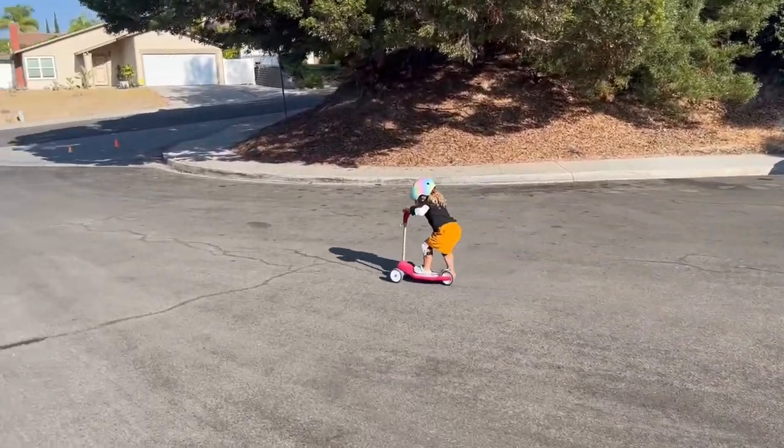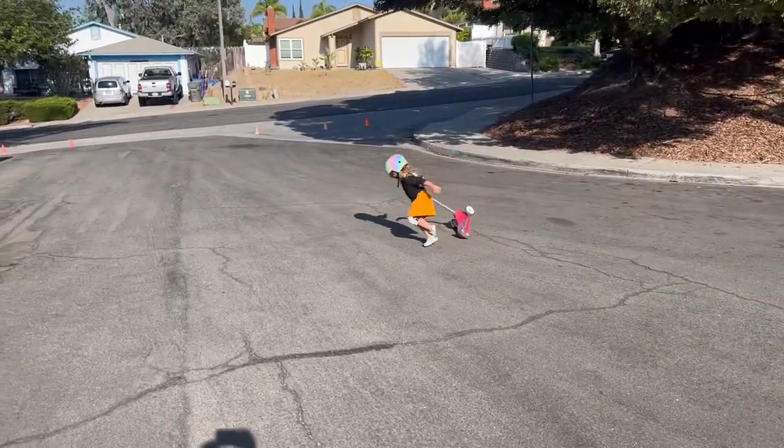As a toddler mom, I am so thankful for this helmet, knee, elbow, and wrist pad set.